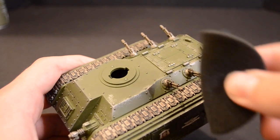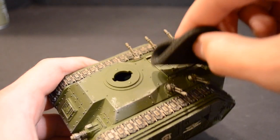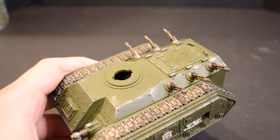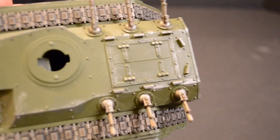Dip your sponge into the Lead Belcher and remove most of the paint from the sponge with a paper towel, just like a normal dry brush. Dab this on the raised edges of the model to create a great chipped metal effect. It's easy to overdo this, so go slowly with only a little paint on the sponge.